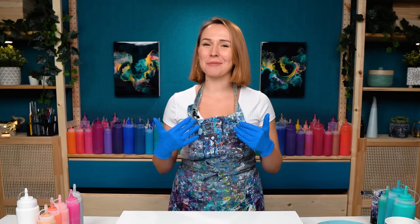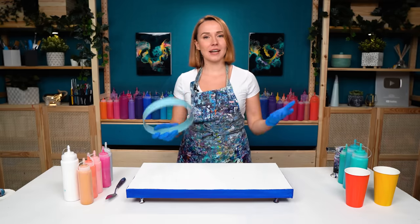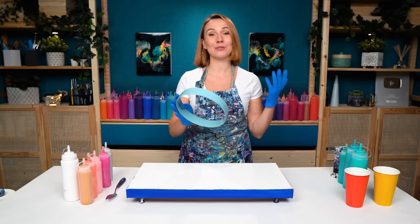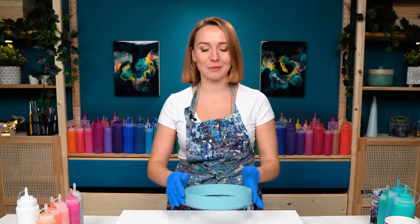Hello, my creative friend! Olga Sabi here, and welcome to a new acrylic pouring tutorial. Today I want to create a dancing flow with beautiful aqua and blue colors, and emphasize it with a 3D effect. I'm going to use this ring again and create an appearance of flow going through it. I love adding this effect to my paintings and I haven't done one with ocean colors.